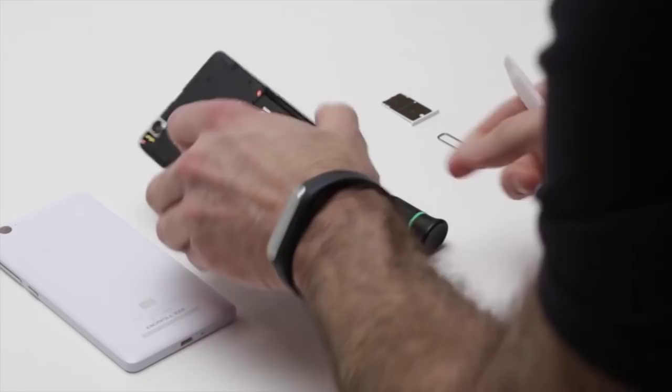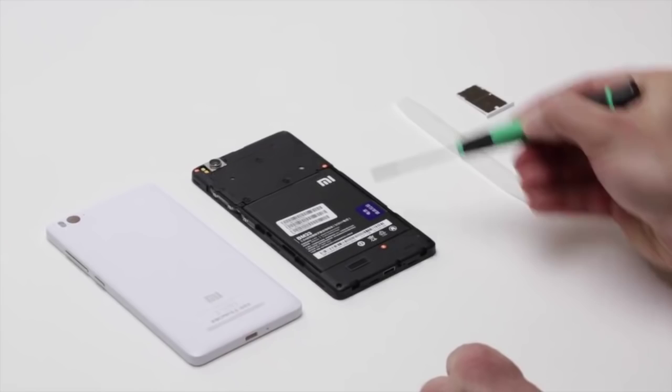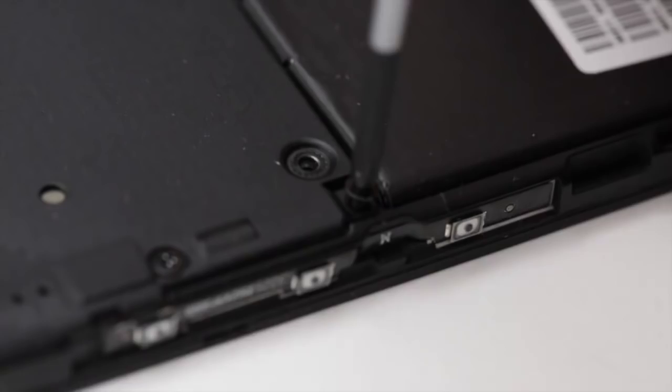Here you can see the inside of the device and you can see how neatly laid out it looks. These three orange screws that you see right here have the Mi logo on them — that's the warranty seal and it does void the warranty if you remove them. So you might not want to do this at home. I'm going to take these screws out one by one.